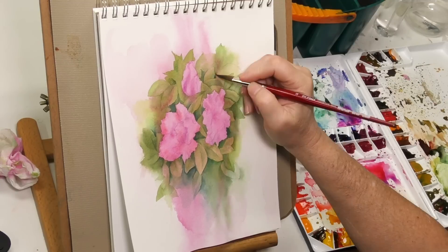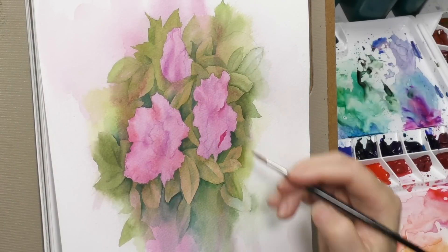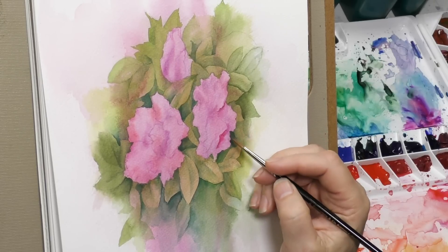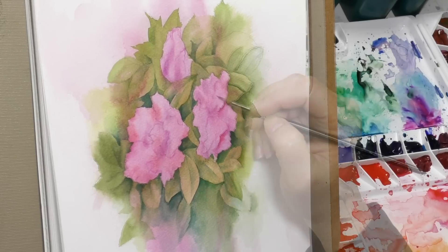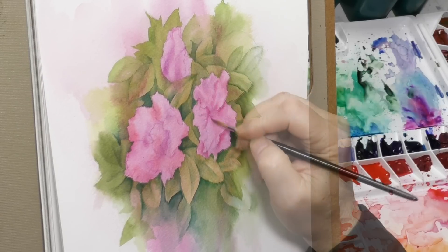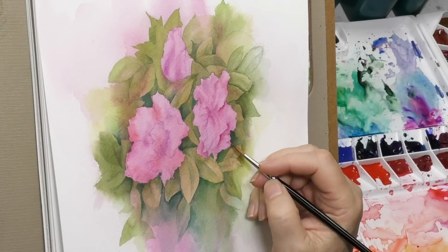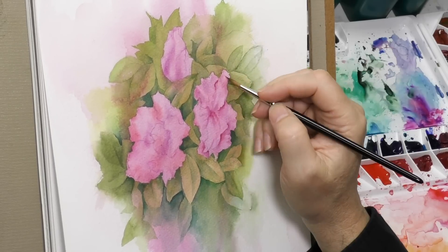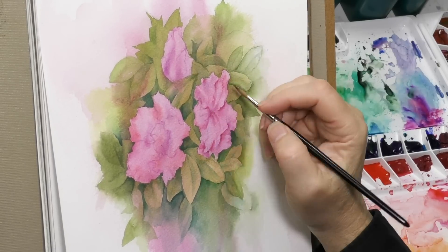Now you can see the blooms are just kind of starting to pop off the page. Now we're going to start working on them. Here we're not really negative painting anymore as much as we are modeling the light on the petals. I'm using pretty much a sculptural light, not a directional light — meaning I just separate the petals, give enough shadow to pull them apart, to go down into that little funnel area that the blooms have, and just work down into those darker values. Using about three reds here — a fire engine red down to a purple, and sort of a very warm to cool progression of about three or four reds.